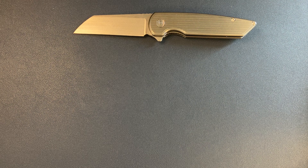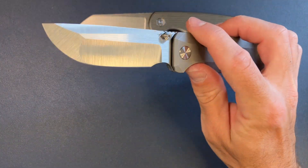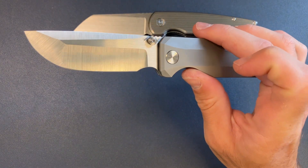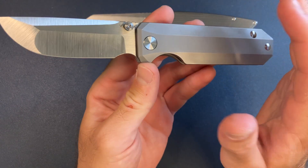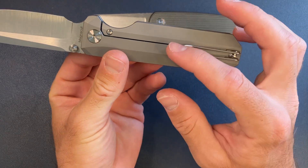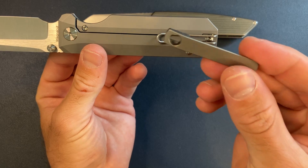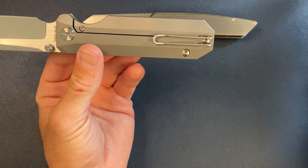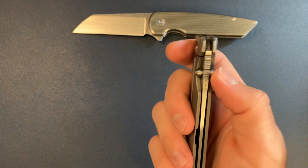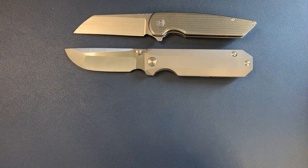Number four, we have the RR Standard. Yes, I still carry one of these every single day. Hollow ground, compound ground, Magna Cut on the blade, heat treated to 62 to 62.5 HRC, titanium scales, titanium frame lock, and yes, wire clip — although there are milled titanium clips that fit. You guys know all about the RR Standard. Really super smooth action, strong snappy detent. I like this a lot, and I always have one in my pocket.